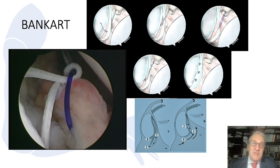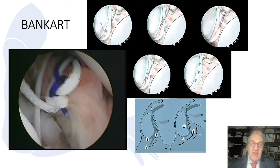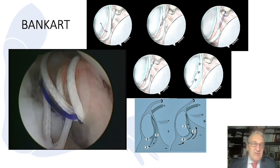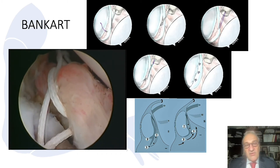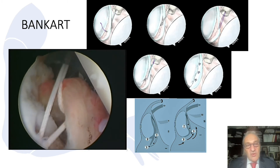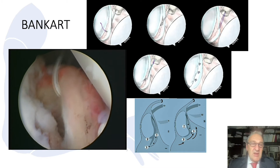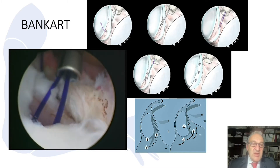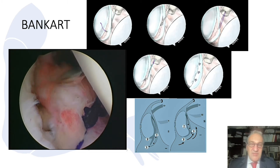With the traction suture, we make the advancement early. Then we place the first anchor, and generally we use three anchors total. Starting from the 5 o'clock position to the 3 o'clock position, these three anchors provide good stability and a stable labral fixation.